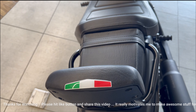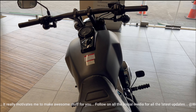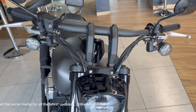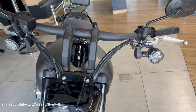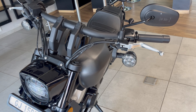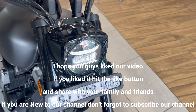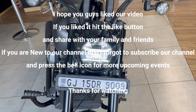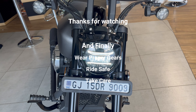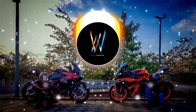Finally, guys, talking about the price — it is 2,89,000 at the showroom. I hope you enjoyed this video. If you liked it, please like and share it with your friends and family. If you are new here, subscribe to our channel for new video updates from time to time. Then we'll see you in the next video — till then, wear proper gear, ride safe, ride hard, take care, bye bye!